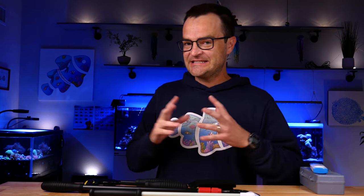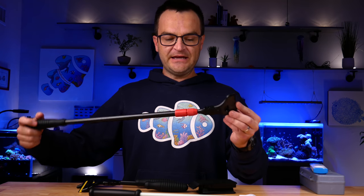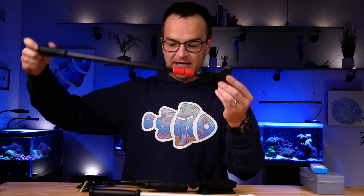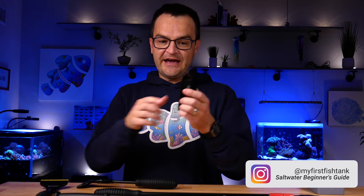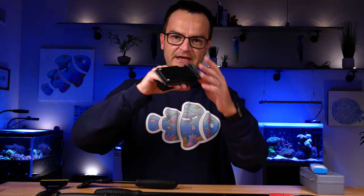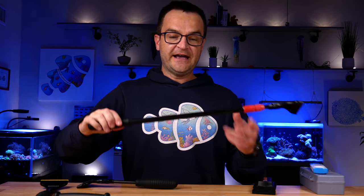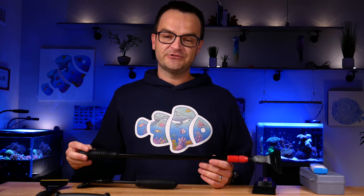The third essential maintenance item is an algae scraper — and I'd actually recommend getting two. You have basic mechanical handheld algae scrapers in different shapes and sizes, and you also have magnetic algae scrapers. I'd recommend both: on a daily basis or a few times a week you'll want to use the magnetic scraper to clean the inside of your tank, but sometimes there'll be places the magnetic scraper just won't reach — that's when you'll want the handheld.